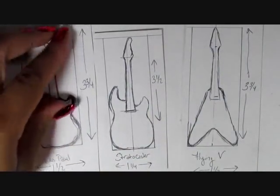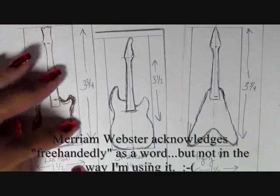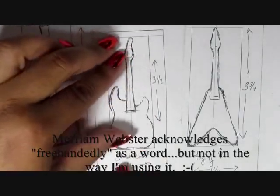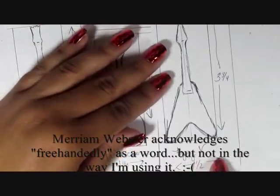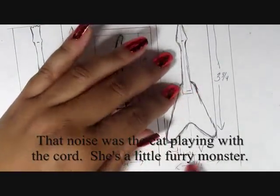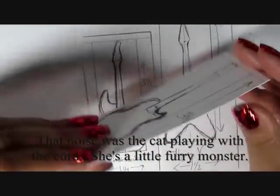Now I could draw pretty well, so I drew the patterns freehand. But if you can't, I'm going to put the measurements for each of the guitars in the description box, and you can always find a picture online and blow them up to that size. Then I cut off just the bodies of the guitars to preserve the neck and the head as well.